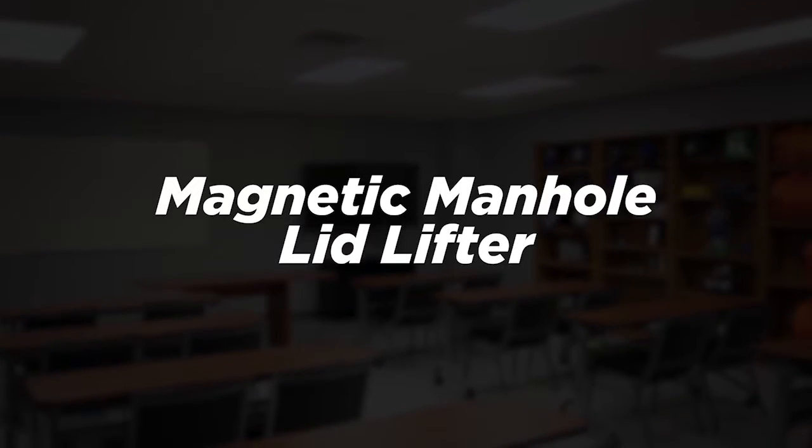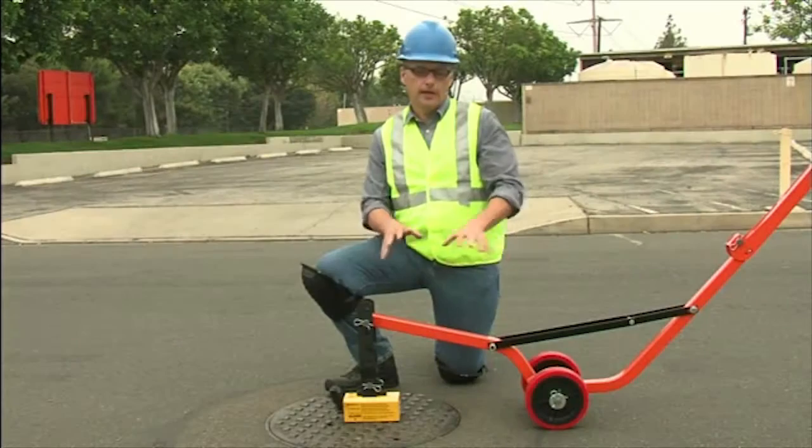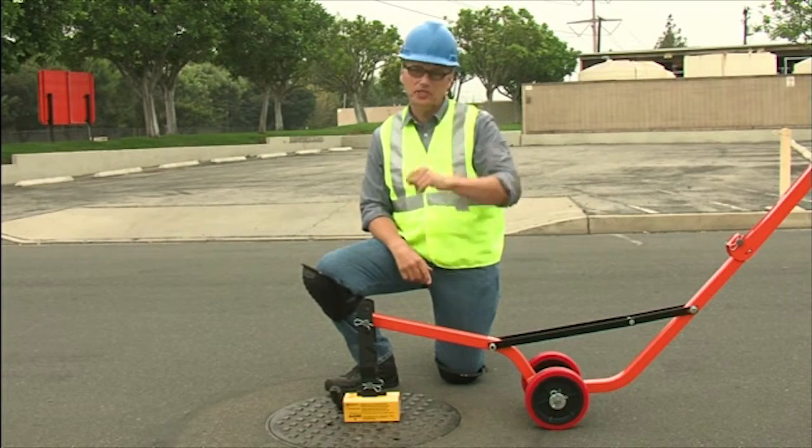Welcome to Allegro Industries. This is the Allegro Industries magnetic manhole lid lifter. Wait till you see what this baby can do.